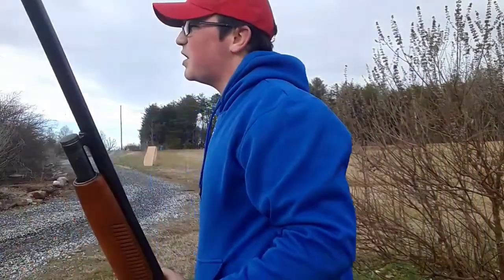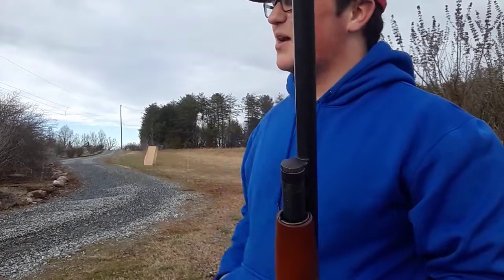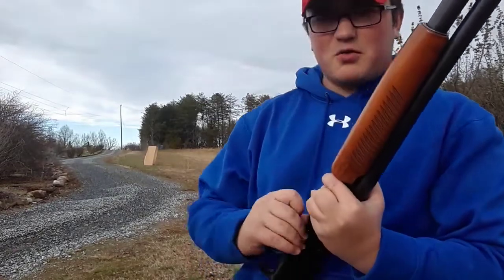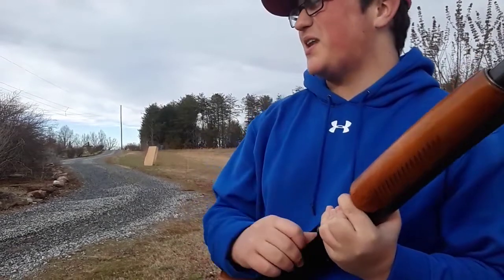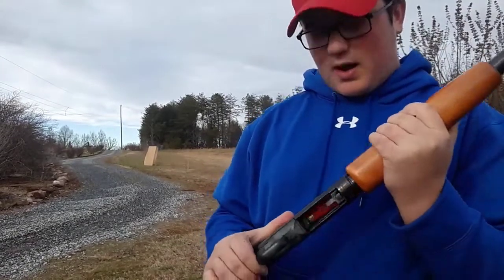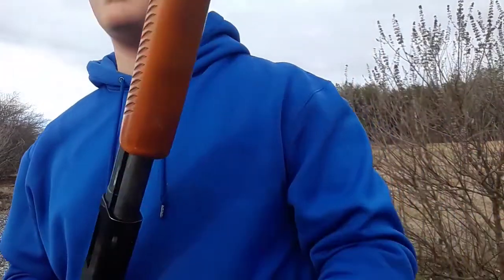My ears actually, surprisingly, aren't ringing that bad considering I just shot a 12 gauge. I hit the box, I know that. Alright, I'm going to shoot two more before I switch.